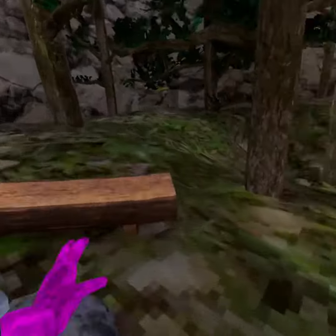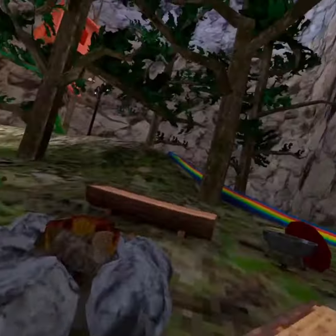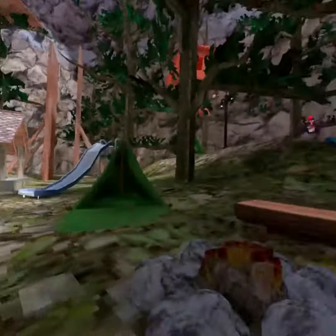All right, boys. Welcome back. This is day two of camp orc. All right.